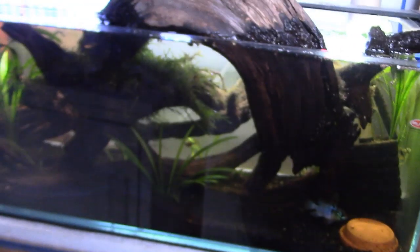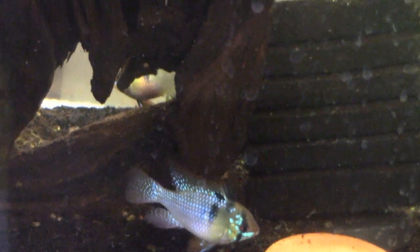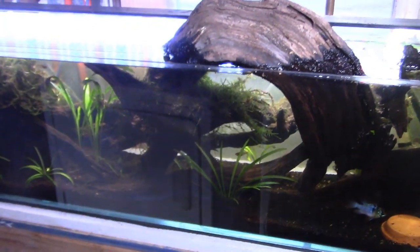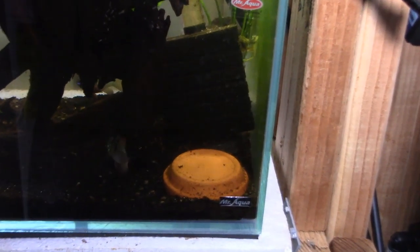I also got two German blue rams from Tom that went into this tank. There's the male and the female in the back. They've been showing some interest over here in this corner where I have a stone set up if they choose to start breeding. Hopefully they do as well.